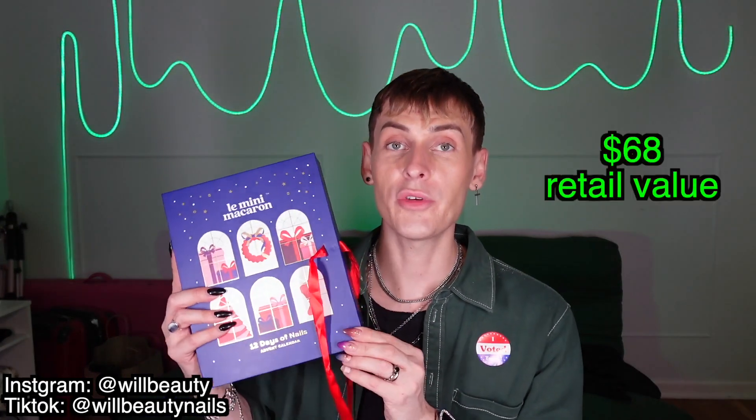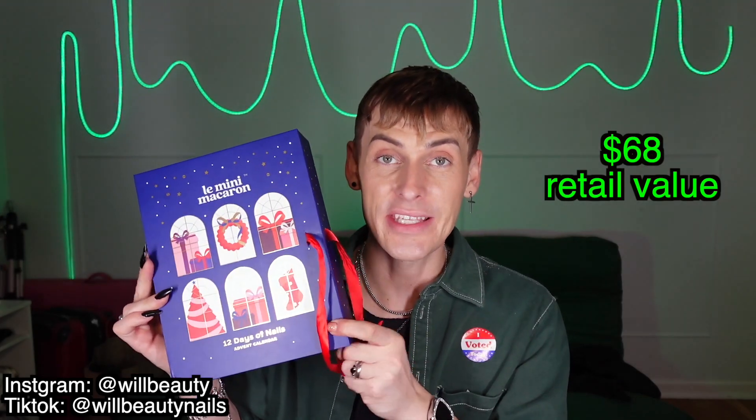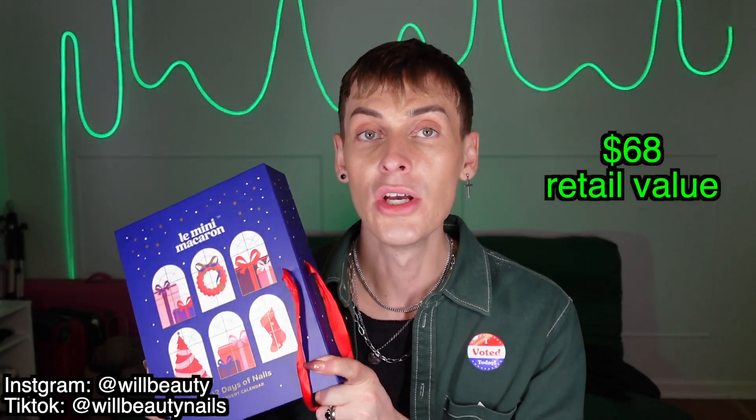This advent calendar retails for $68, and I would say that is an amazing deal — especially if you know someone that has never done gel nails on themselves but is interested in getting started. This is such a great gift to get your fingers wet.